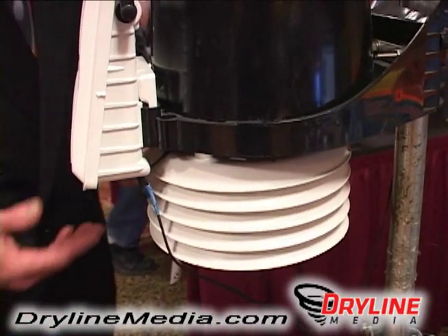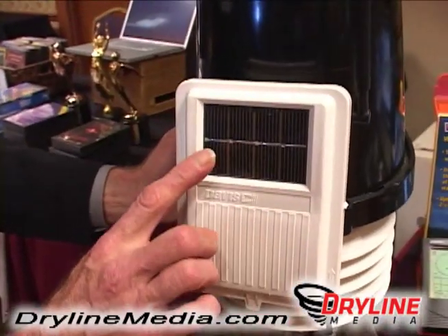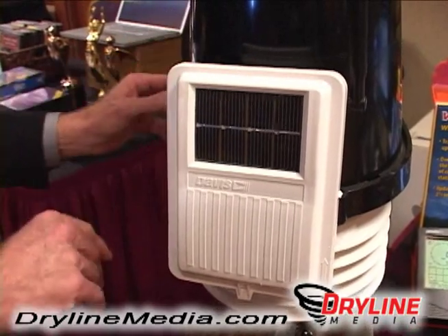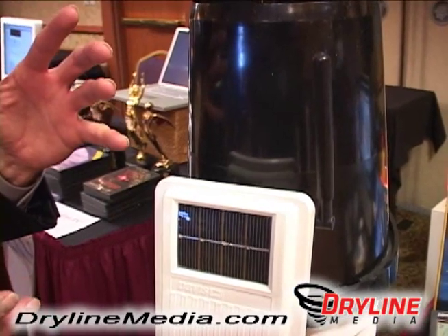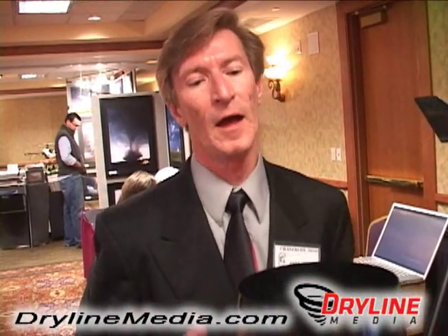Now a lot of these items have solar panels on them. This solar panel absorbs a lot of energy and operates the entire integrated sensor suite. And this here is the antenna — it's a spread spectrum antenna which will transmit back to the display console almost 1,000 feet wirelessly. It is fantastic. So if you have a backyard and you don't want to extend a bunch of cables all over the place, the wireless technology takes care of it.